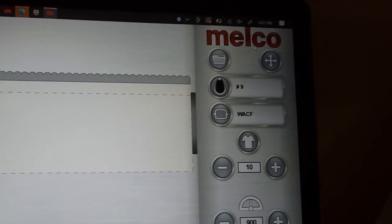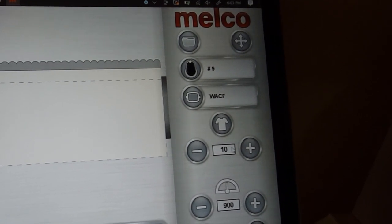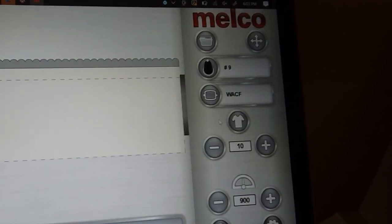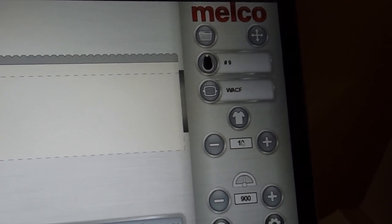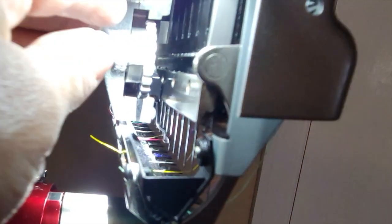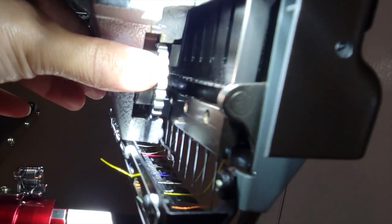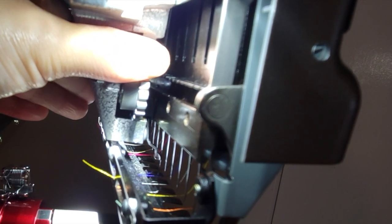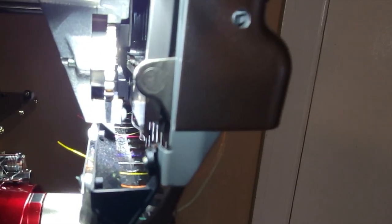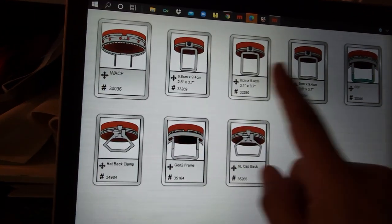Before you get started, go into your machine software and change it to cap settings. I'm not sure why the picture isn't popping up, but it does change the tension automatically — the cap setting is about nine or ten. Then this little thing here is the presser foot lever. Put it all the way down and then for caps click it two or three times up. Those are the settings you want for caps.